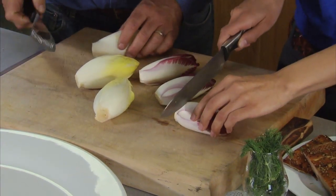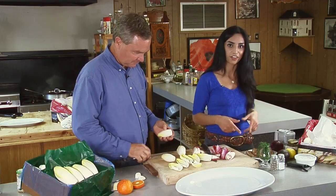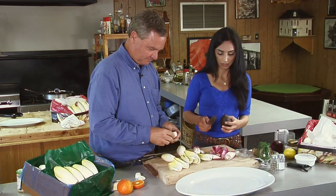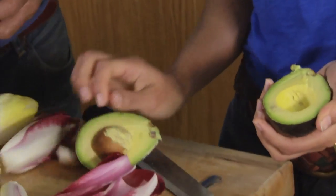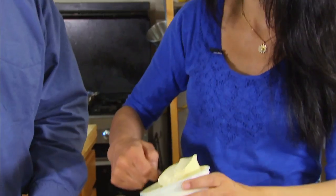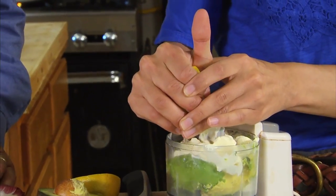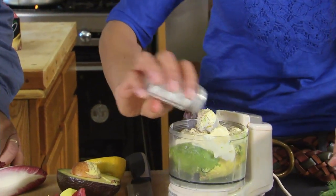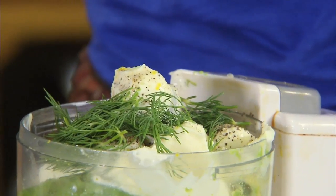To make the boats, we're just going to remove the leaves from the endive core. For the creamy filling, we'll take half an avocado and scoop it directly into a food processor. Now we're going to add about 8 ounces of crème fraîche, about a tablespoon of lemon juice, and the zest from the lemon, plus salt and pepper and an herb that goes great with crème fraîche and avocado.